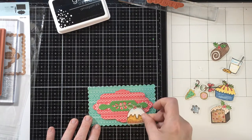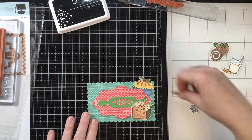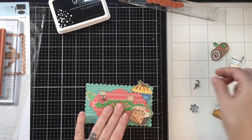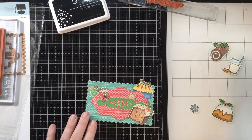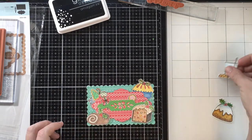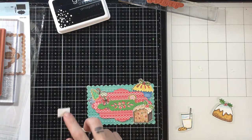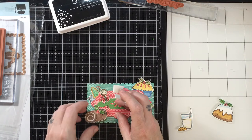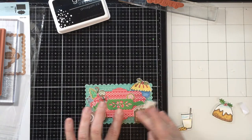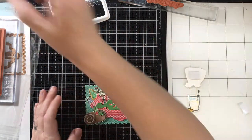These are older stamp sets so you may have them in your stash already. I will say this was a very laborious way to make four tags. If you don't have a lot of time or colored images but you have a lot of ephemera, I would definitely go that route for making tags — chances are the tag will go in the trash soon after the person receives the gift. I really wanted to color up all these images though, and I think the tags turned out adorable. I have all these yummy treats on the front.